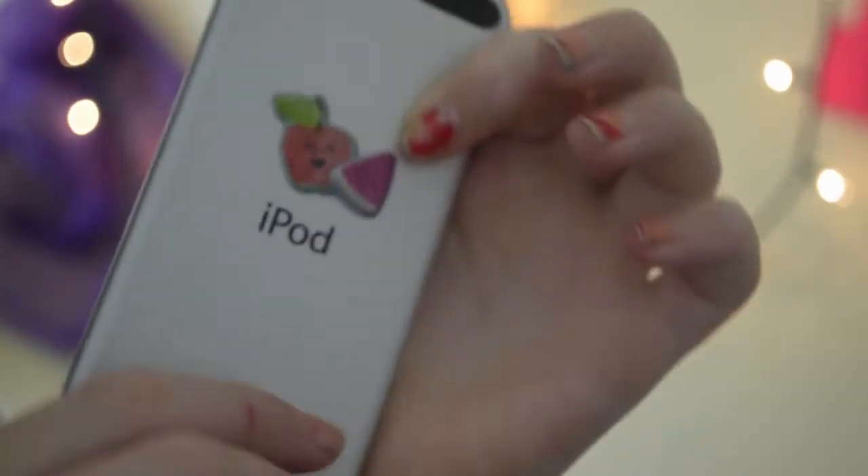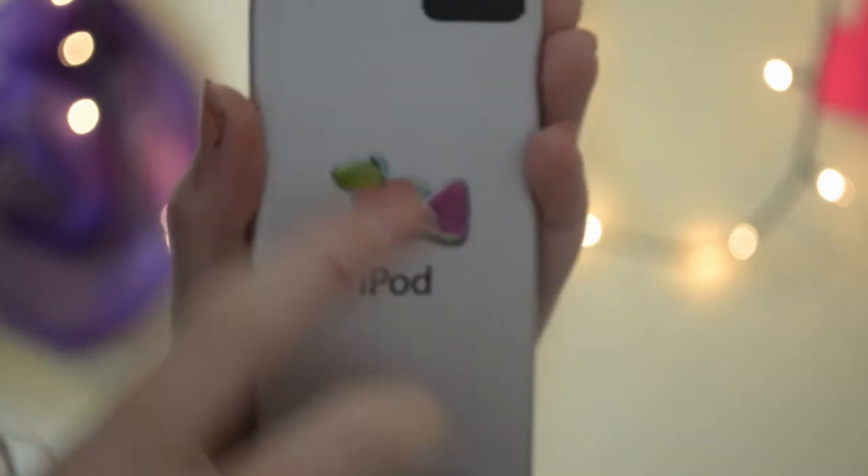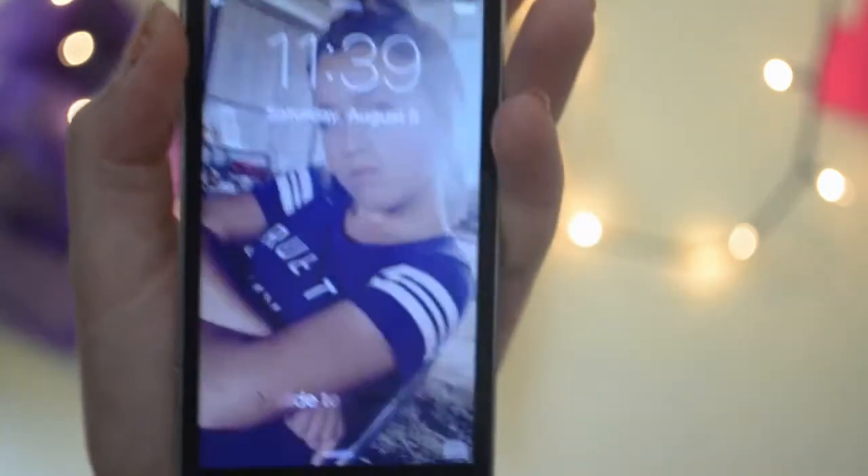This is my iPod. It is the fifth generation, 16 gigabytes, so it does not have a back camera. I put some stickers right here — I still don't have a case, but yeah, it's fine.